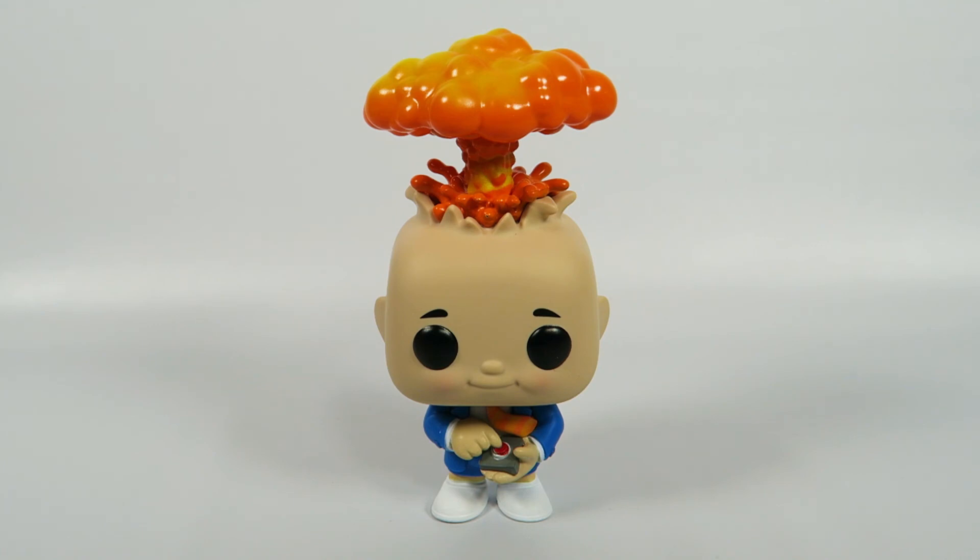Anyway, there you have them — from the Garbage Pail Kids, number 01, Adam Bomb. If you like the video, hit the like button. If you want to see more, hit that subscribe button. Thanks for watching. Bye.